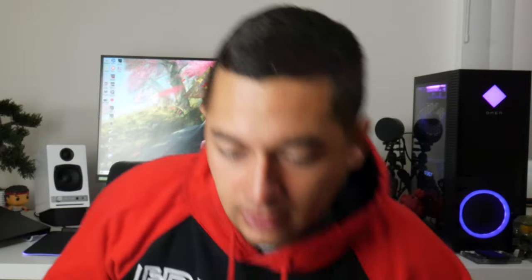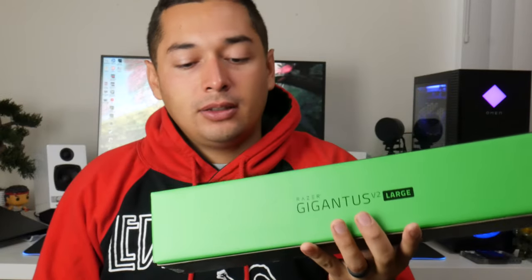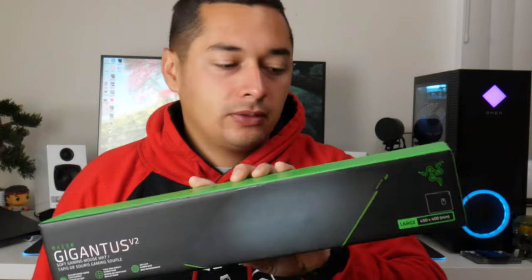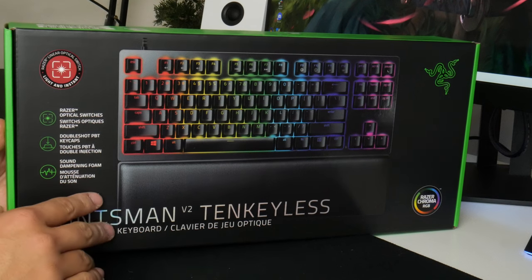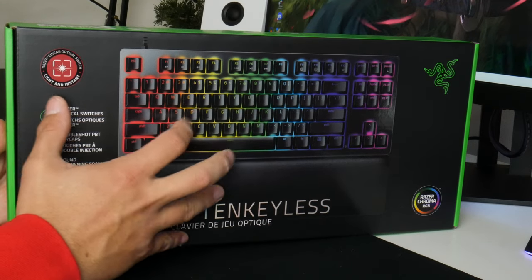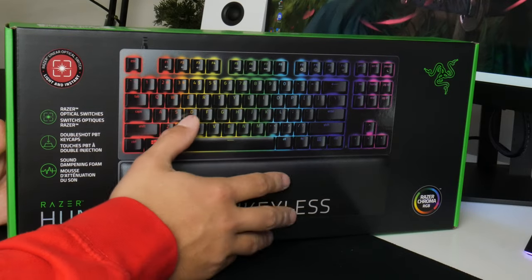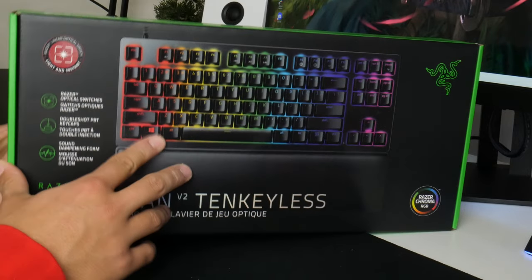Last but not least is the Razer Gigantus V2, a very nice cloth mouse pad — maybe like a stocking stuffer, I think it's around $15. The Razer Viper Ultimate retails for about $100. So that's all the stuff you get in this bundle. I'm going to do a quick unboxing of everything, and I plan to make separate videos on each piece of tech, just so you can see what you get for yourself or as a gift.